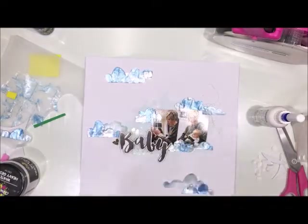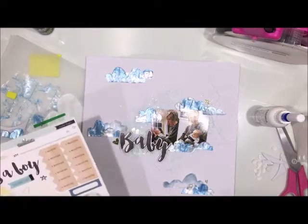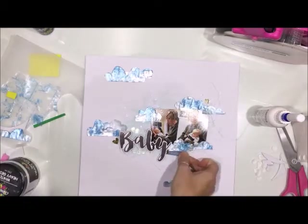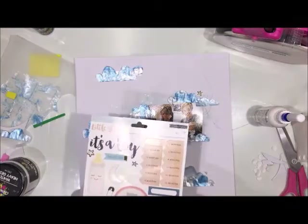I just absolutely love this collection. I've used it a couple of times since making this layout — once for a baby boy card and once for a baby shower card. This collection is just absolutely gorgeous, love love love it.